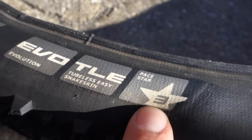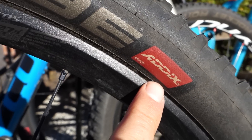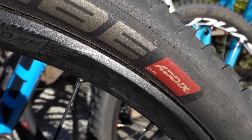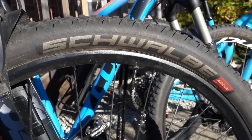Throughout the season I've used a couple of PASTA compound tires that I had left over, and all the other ones were Addix Speed — one that's very similar to PASTA but the new compound from Schwalbe. So let me take them one by one and tell you what I think.